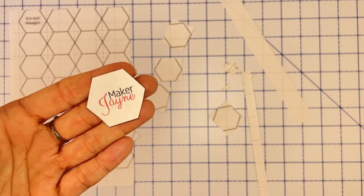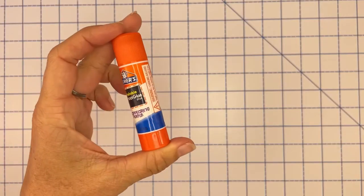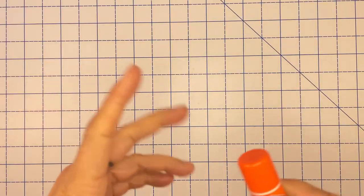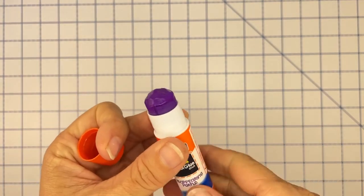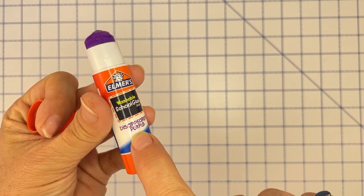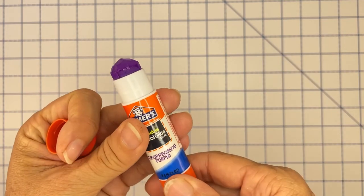Now that we've talked about templates, let's move on to the fourth item: glue. You're going to want a glue stick — not liquid glue, it definitely needs to be a solid glue stick. The color doesn't really matter; this is a disappearing purple that actually dries clear, so you won't see it.